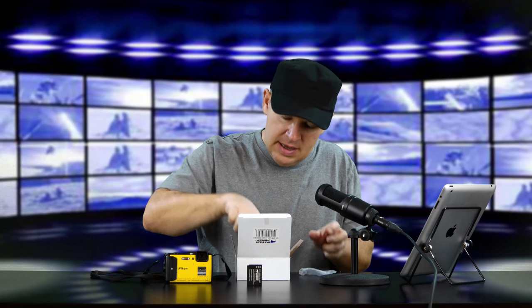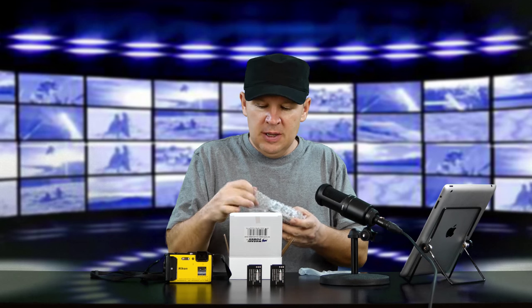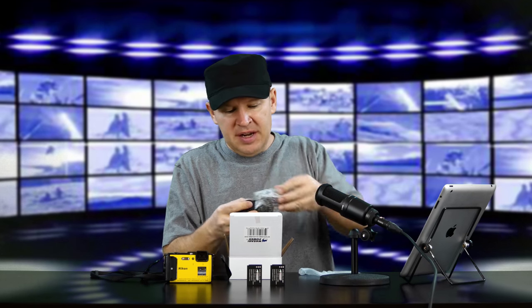I never have a problem with them — they are just as good. The battery comes in a little plastic sleeve. We've got two in here, so you get two batteries for the AW130. And then, with some protective bubble wrap, we have a charger. So you get an extra charger. The AW130 may not even come with a charger — I think you had to plug it in to charge — so it's really nice to have an external charger to keep batteries charging.